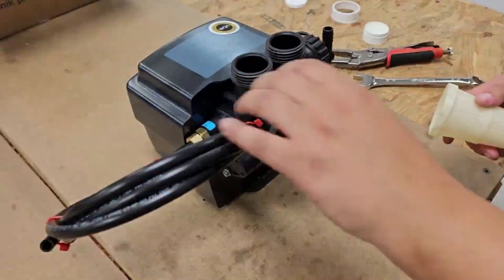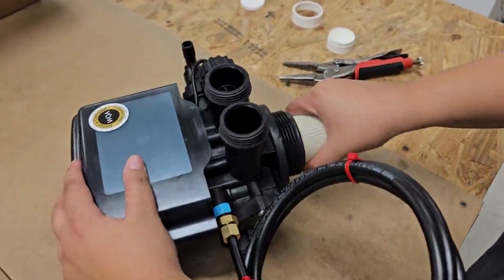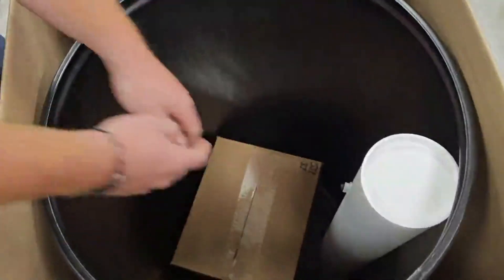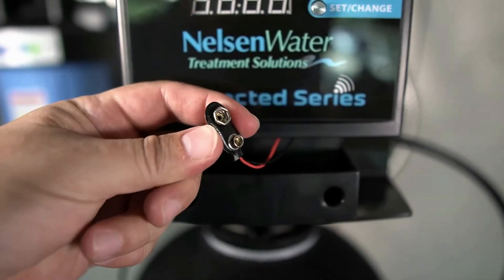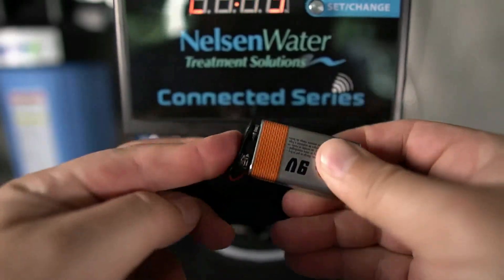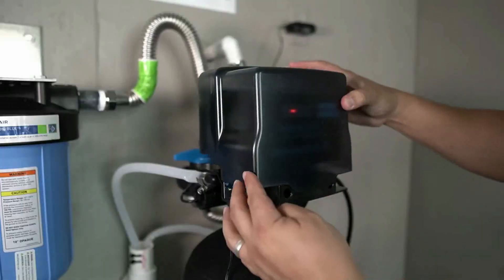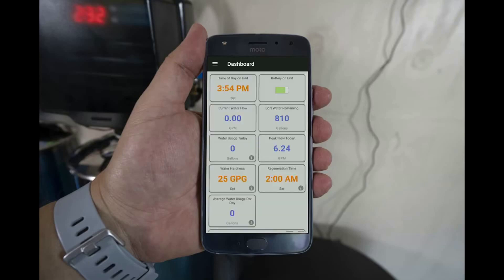The first con is the initial Bluetooth control head setup. Although we didn't experience this ourselves, some people have reported the initial Bluetooth setup is a little challenging because the technology and functionality with the Springwell is new. The good news is Springwell has a tutorial video to walk through it step-by-step, and you can call Springwell tech support as well. But after that initial setup, it's a really great feature to be able to monitor everything right on your smartphone.